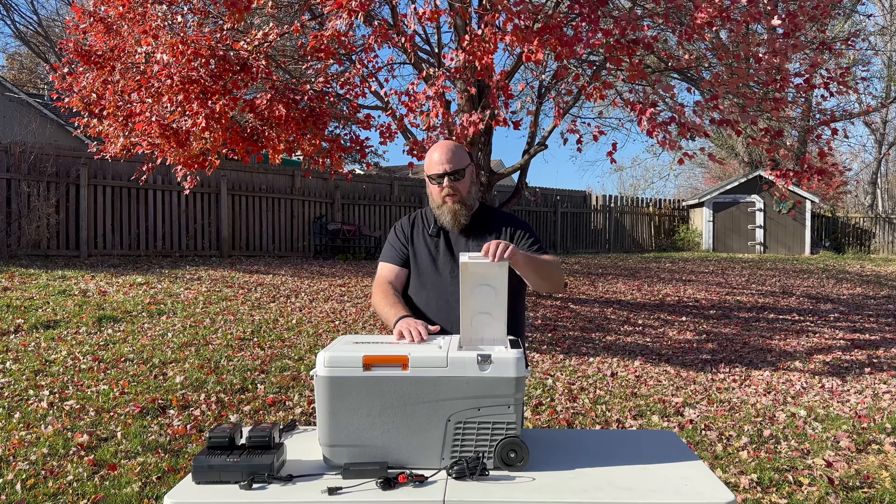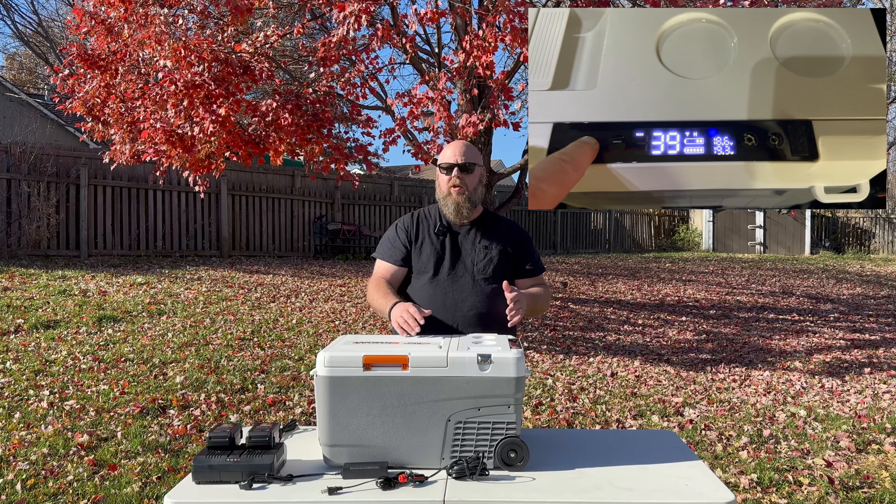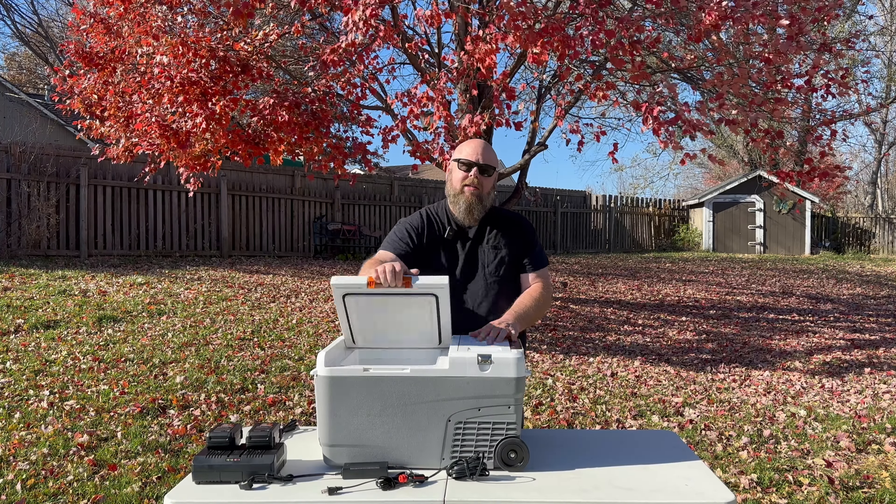This side of the cooler is where the batteries go. You have a digital LCD screen here so you can adjust the temperature to wherever you want. This side is the cooler.